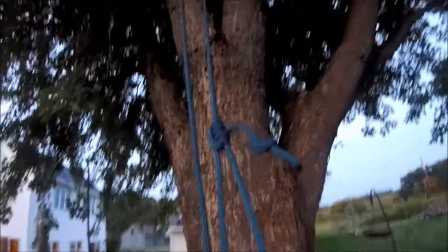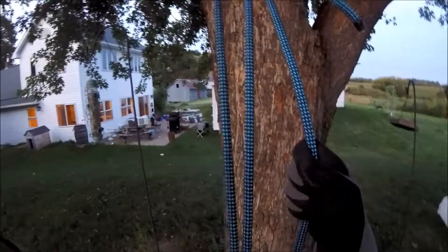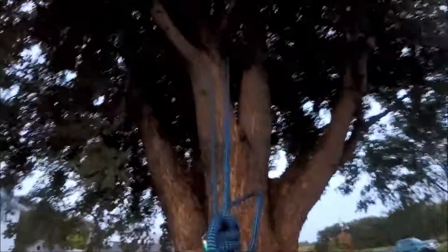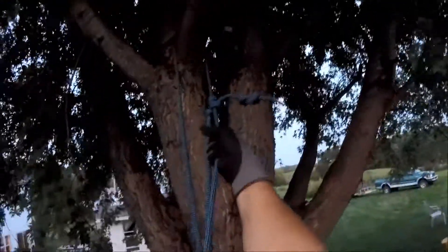Blake's hitch is holding good. Tested it out, tested the branch. And there we are — all the way up top.